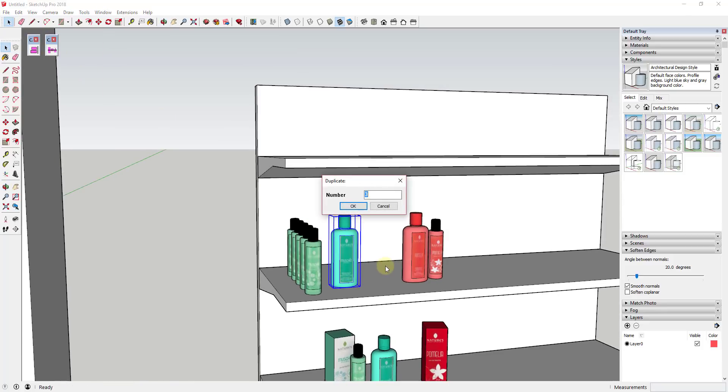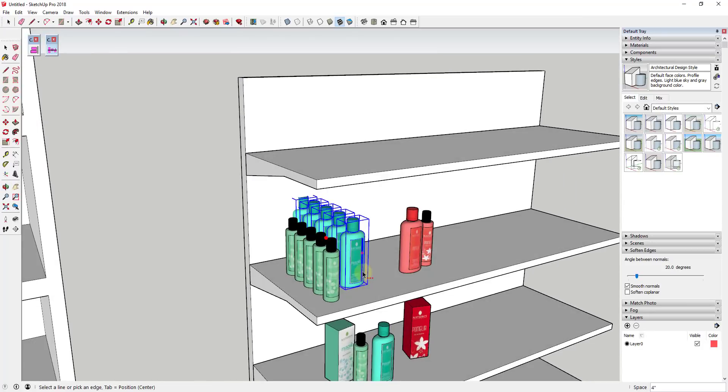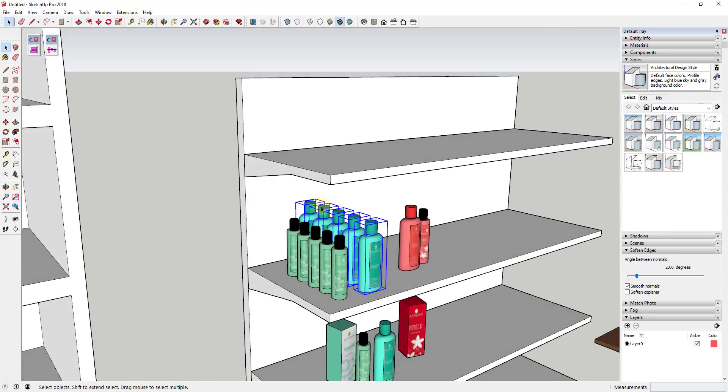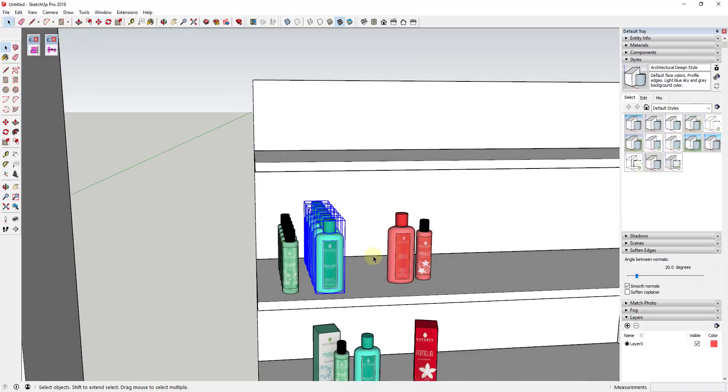You could use this to create a bunch of copies and space them out really quickly. One thing I'd recommend is getting them spaced the way you want from front to back and then grouping them, otherwise things can get a little bit weird.